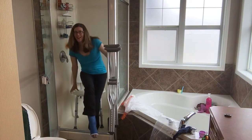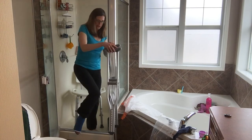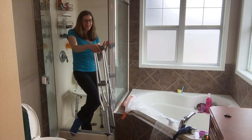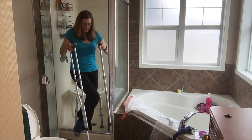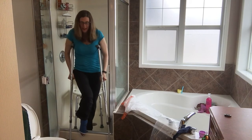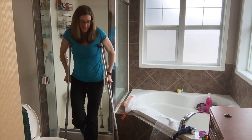I turn around and then I sit down — that's all there is to it. I'm not going to sit down right now because it's still wet from my shower this morning. Getting out is just the opposite. Make sure you have your towel handy — I've made that mistake — because you want to dry yourself off so you're not slippery. Then you use your crutches on the outside again and just step out. That's all there is to it.